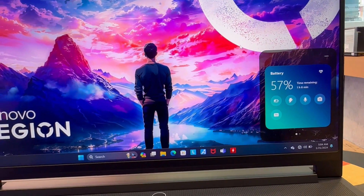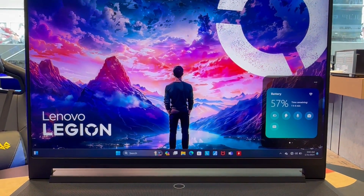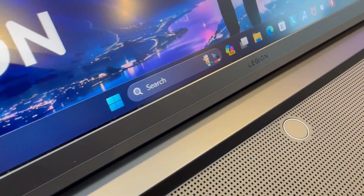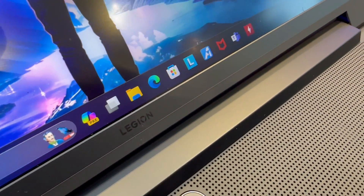Display: 16-inch, 3.2K (3200×2000) Mini LED, 165Hz refresh rate, 3ms response time, 16:10 aspect ratio, 100% Adobe RGB, 100% DCI-P3, 1200 nits peak brightness, VESA DisplayHDR 1000 certified.